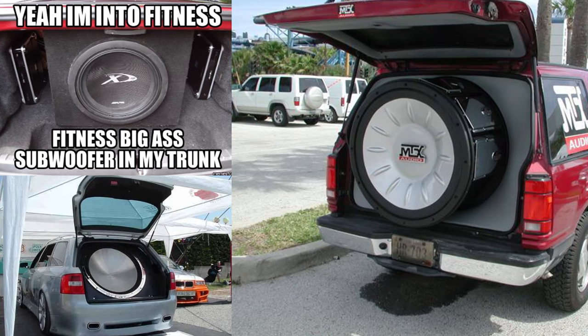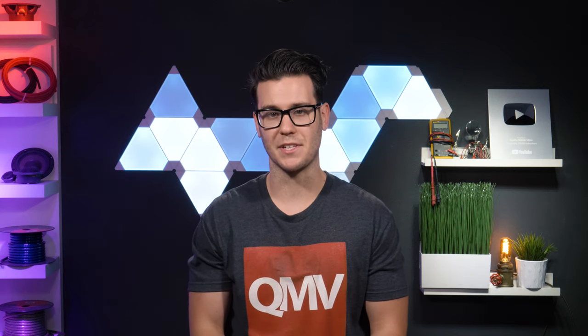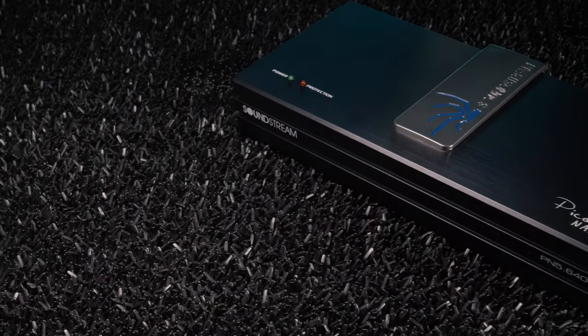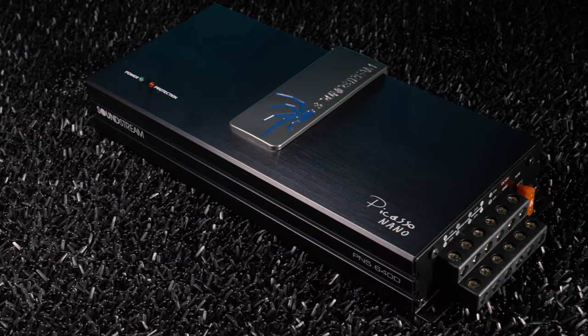Having a system is fun and all, but all that gear can end up taking up a lot of space in your car. So a lot of you will want to look for a compact amplifier with the ability to power an entire system, not just a subwoofer. Soundstream's PN5 640D 5-Channel Compact Amplifier may be your solution, offering legit power and several system options.